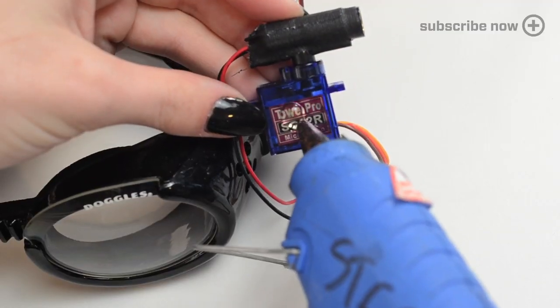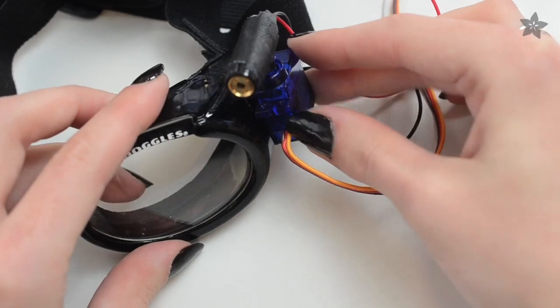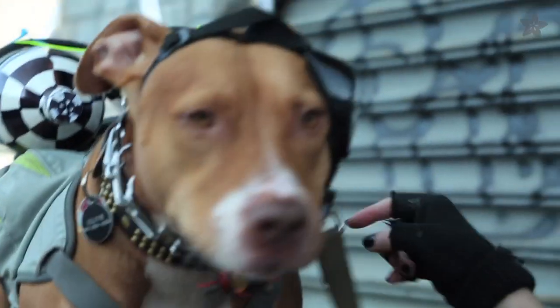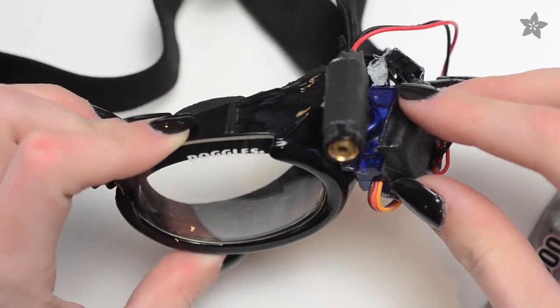Here's where we talk about safety and common sense. I used hot glue to attach the components to the dog goggles at first, because this thing makes noise and it's near Olive's ears. There's a non-zero chance that your dog will not tolerate the sound of the wiggling motor. You can try slowing it down, or just hook the laser up to a switch and battery directly.